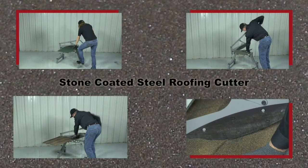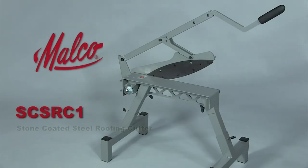The stone-coated steel roofing cutter. Look for it at a Malco distributor near you.